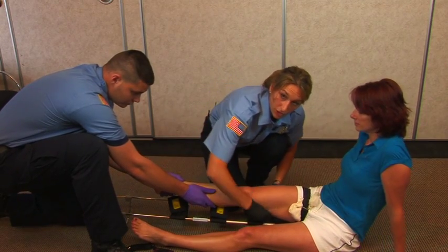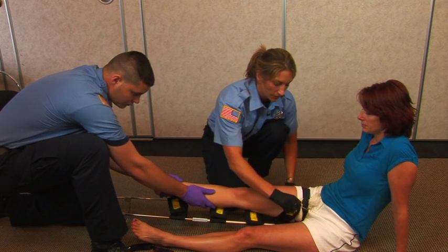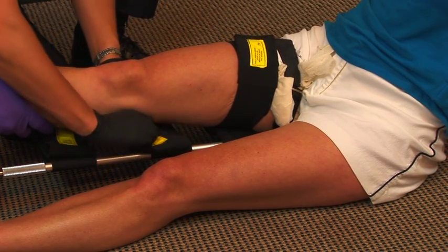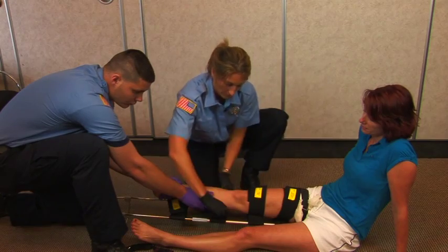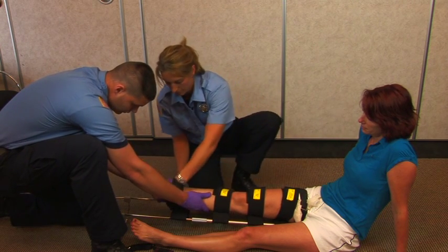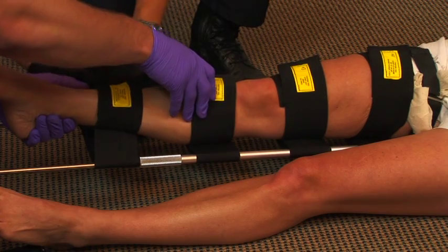There are four straps that need to be applied. The first one will go above where the suspected break is. The second one will go below where the break is but above the knee. The third one will go below the knee. The last one will go above the ankle.